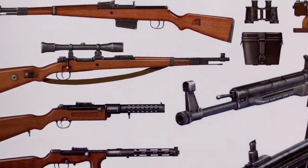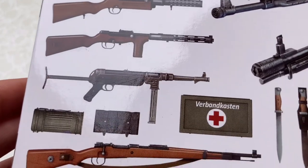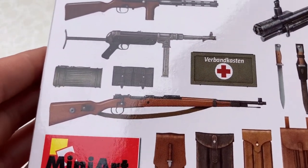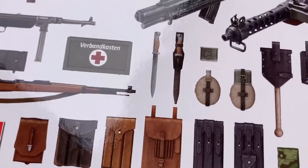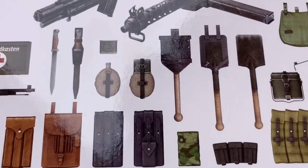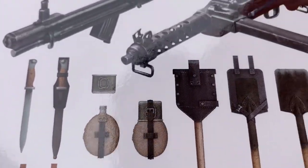On the front box art there's some sort of carbine K98 with a scope, STG44, MP40, a regular K98, a bunch of different ammo pouches, knives without the casing and then with the casing, and a canteen with and without the cap.